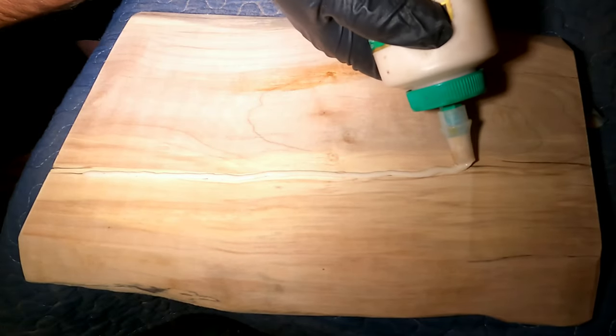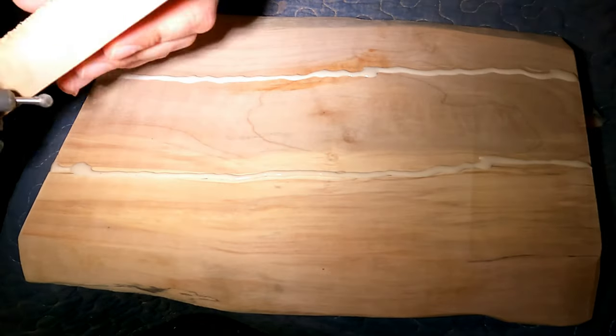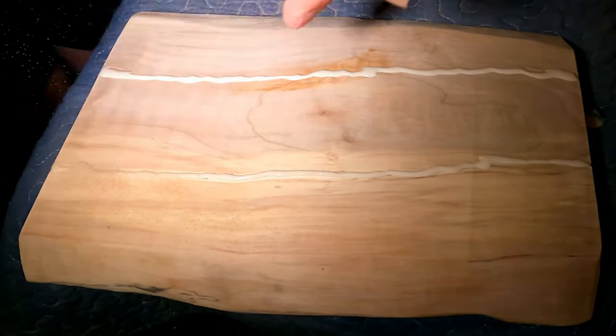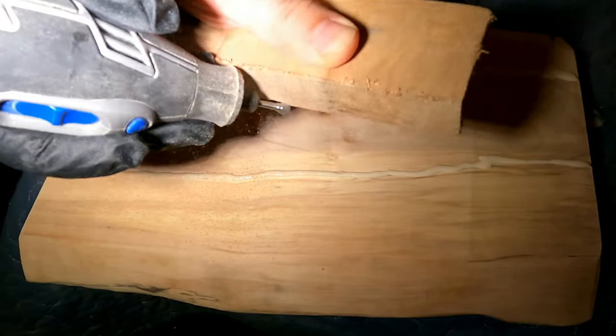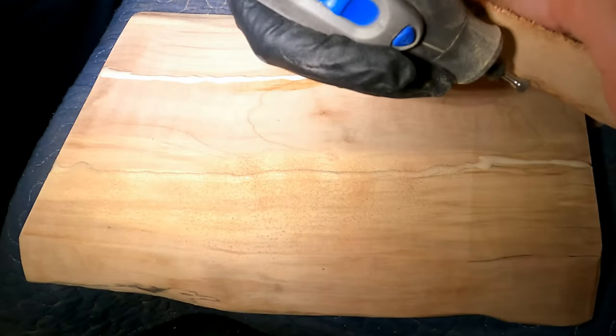Good morning everyone. On this blessed morning I have decided to fix a cracked piece of birch wood and turn it into a serving tray. The wood itself looks super pretty and had patterns on it, but it had horrible cracks spanning the whole length — a bit of force or a nudge from me would have easily snapped it into four pieces.